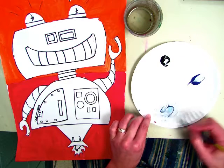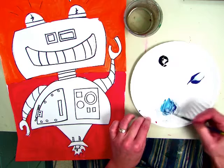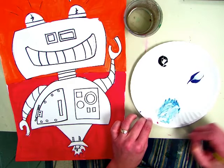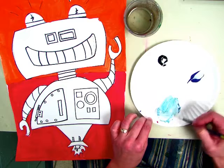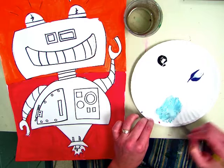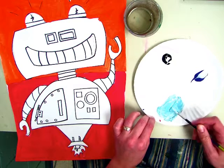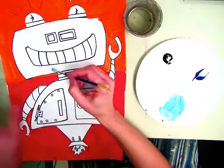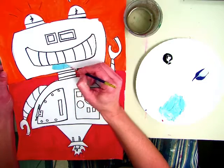Now I'm going to take a bunch of my blue and mix it in, and this is going to make a tone of blue. Our robots are going to be different versions of blue — tints, tones, and shades of the color blue. When it is all mixed up and you like the color, you're going to start painting in your entire robot.